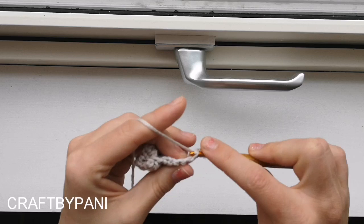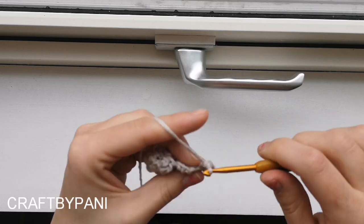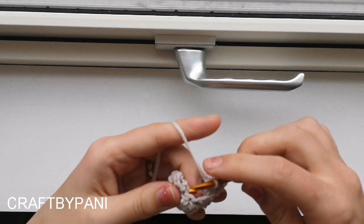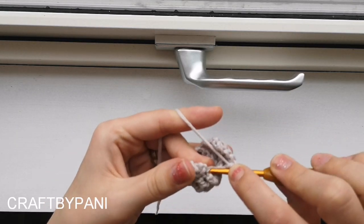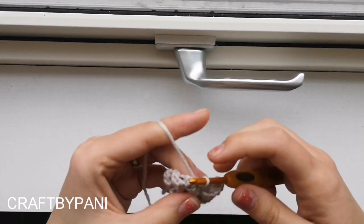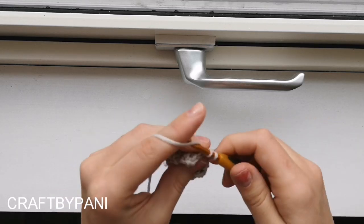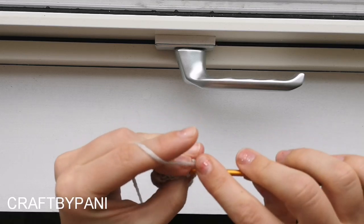Slip stitch in the first one and single crochet all the way down there again - four single crochets, five stitches in total. Now slip stitch into the bottom of that one. Do not increase. Make one, two, three, four, and a slip stitch.